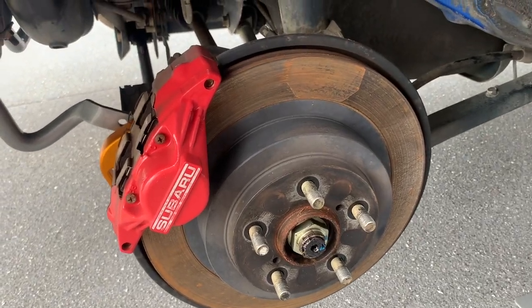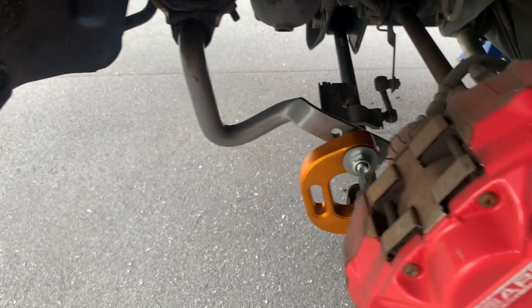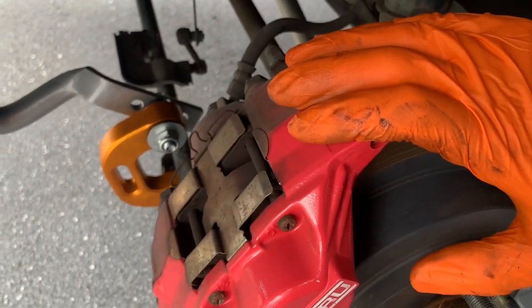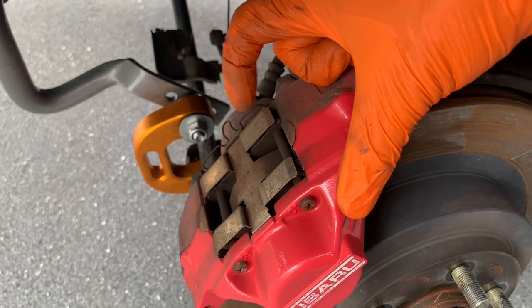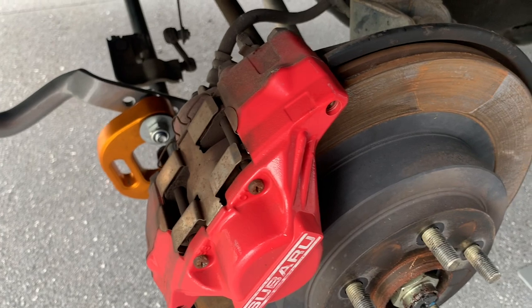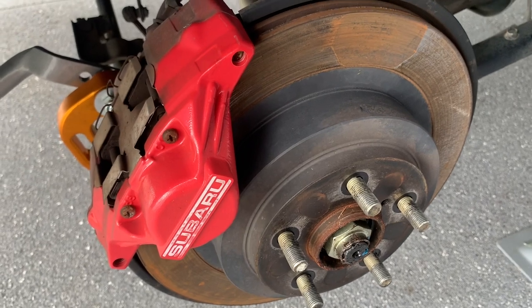We're going to do the rear rotors and pads on our 2006 WRX. If you watched the first video where we did the fronts, it's pretty similar to that. What you have different is instead of a 17, you've got 14mm bolts that hold the rear caliper on. You've still got the same sort of thing — pop the little thing out there, and you've got Phillips heads on those bolts, which is a bit different. We'll start taking it apart and have a look at the handbrake shoes, which are internal inside here as well.